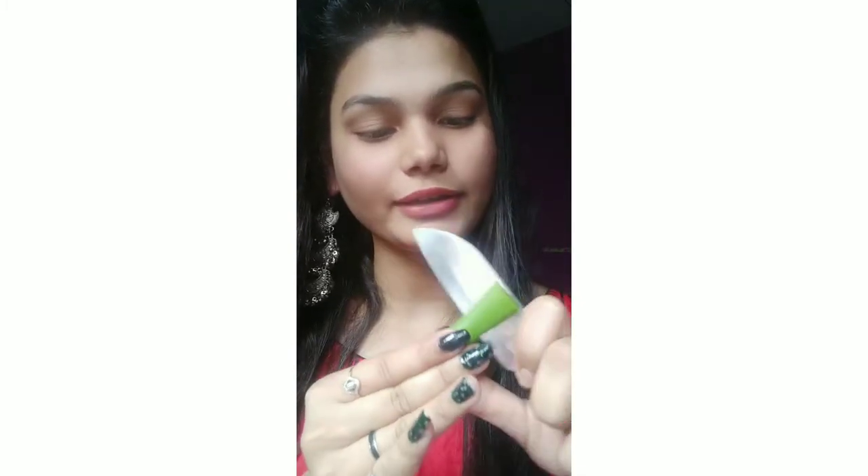Then divide it into two parts. Massage it for 10-15 minutes. You will get results in 15 days. Then wash it off with normal water.